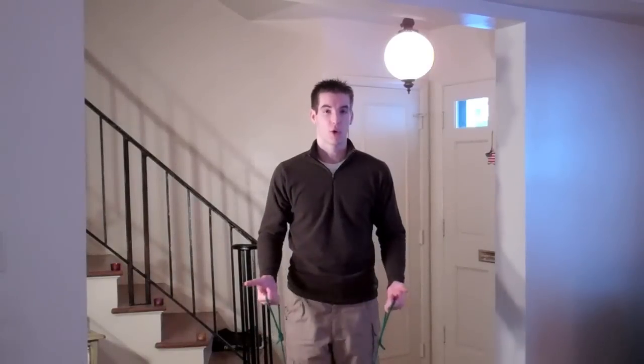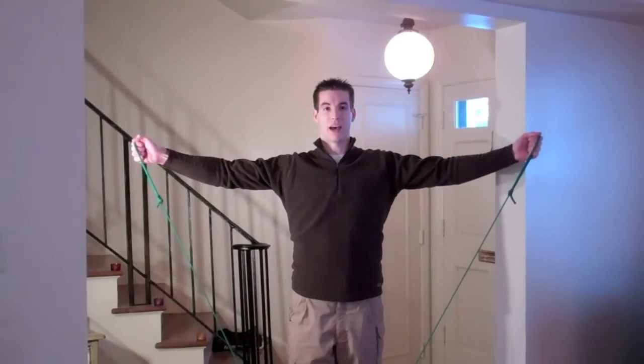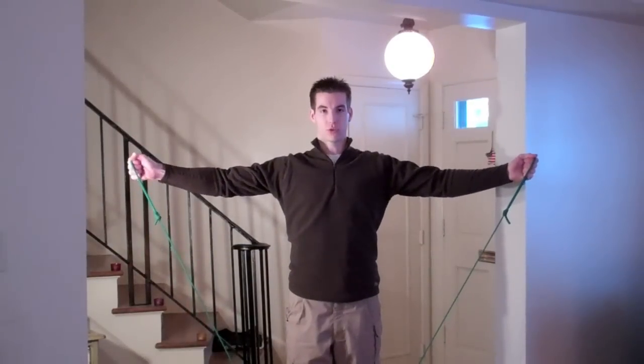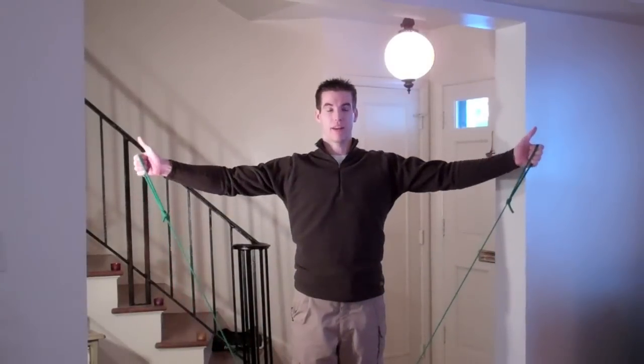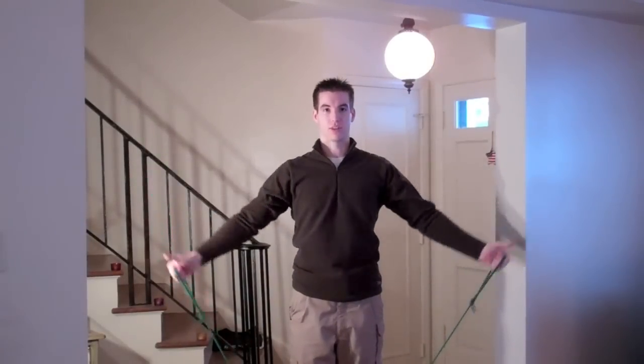The next exercise is side raises. You can transition to these right from your front raises. Starting with the hands down, raise your arms to the side this time. Keep your shoulders down — you don't want to shrug your shoulders up next to your ears. Thumbs up on this exercise as well.